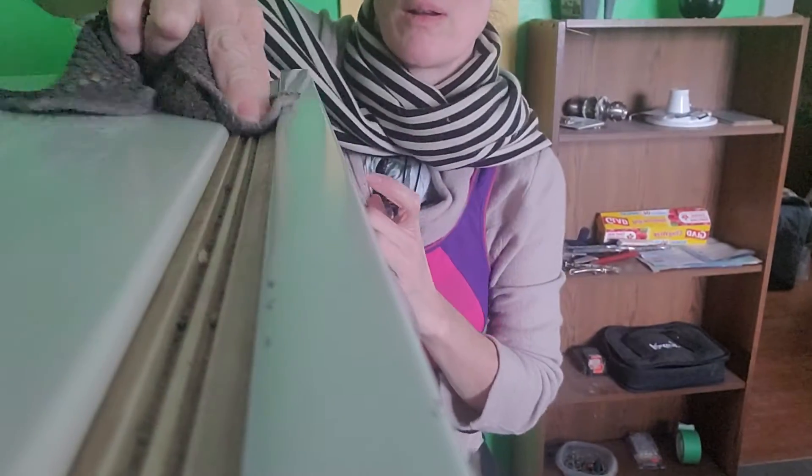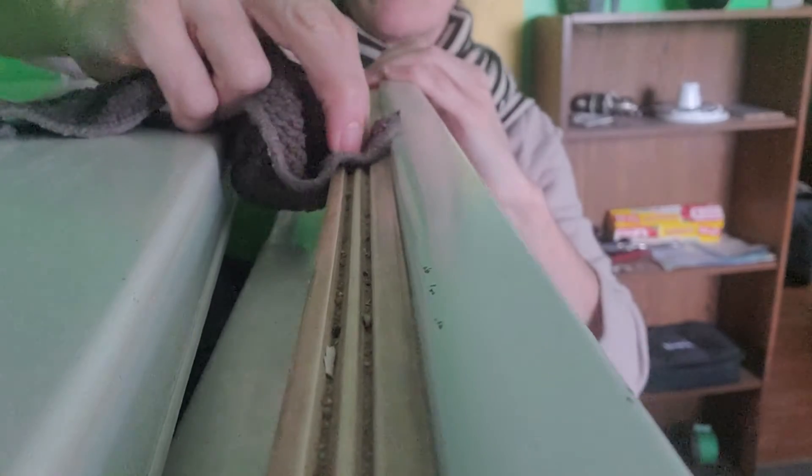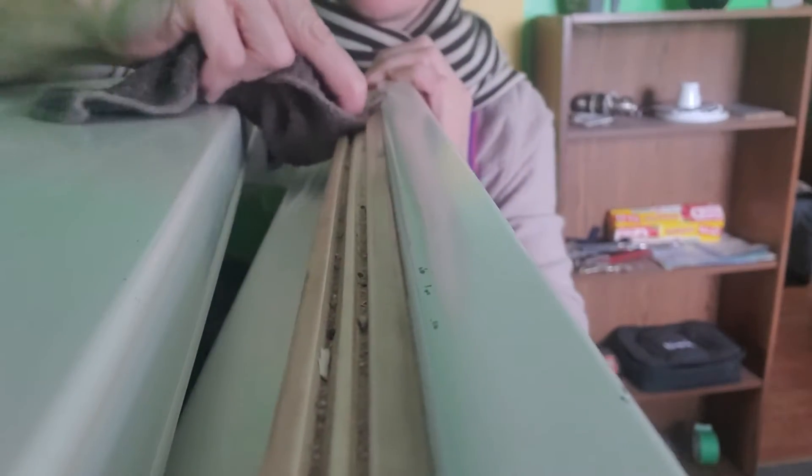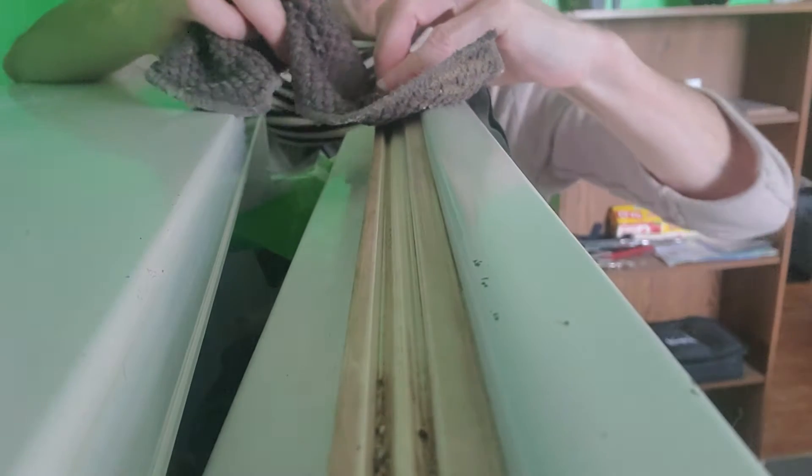I'm cleaning the rubber seal. It's already started, so it's a bit of a letdown that you can see it actually is getting cleaner. I'm trying to figure out a way to do this so I don't have to use one hand to hold it. They're dirty. Don't know what's in there. Lots of dust probably.